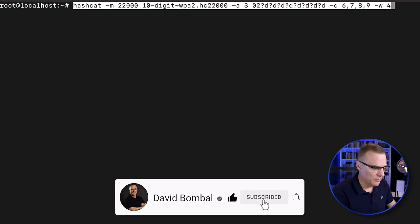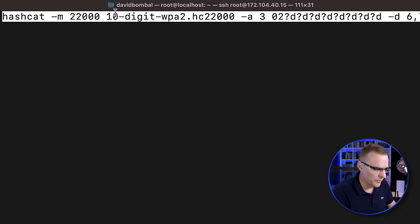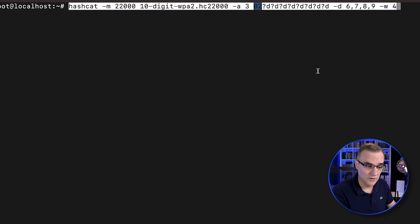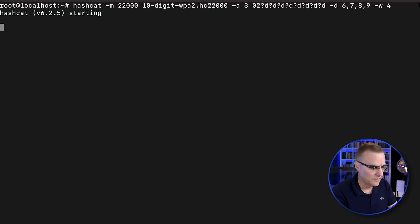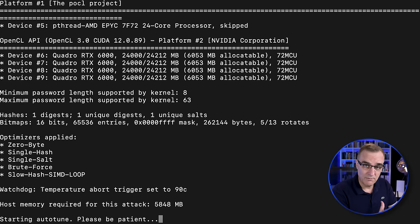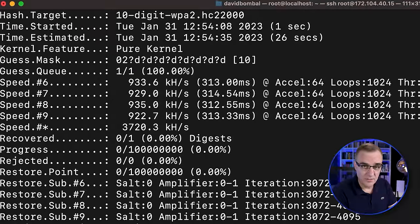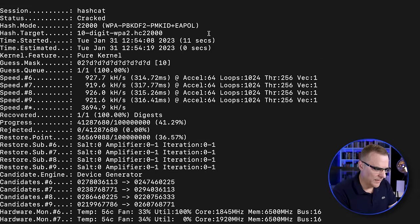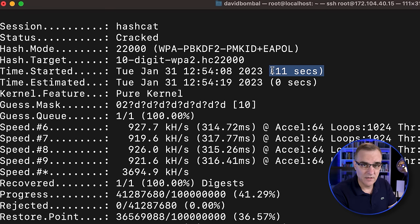I'm going to do something similar — crack a 10-digit password, but I'm going to make some assumptions like the Israeli researcher: that the password probably begins with 02, which is a dialing code in London. Starting hashcat now — let's see how long it takes. The estimate was maybe 26 seconds, but it actually took 11 seconds to crack that 10-digit password with the assumption that it starts with 02.